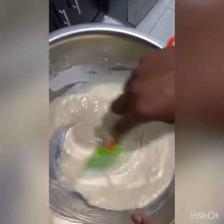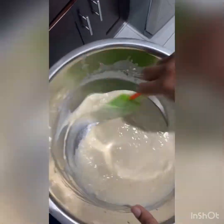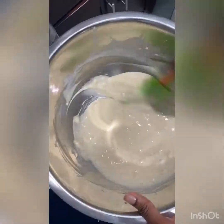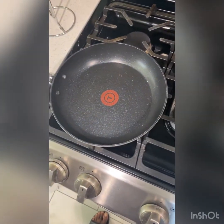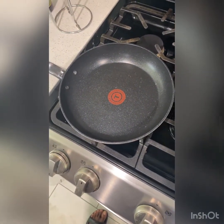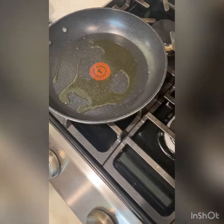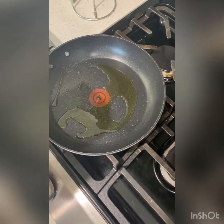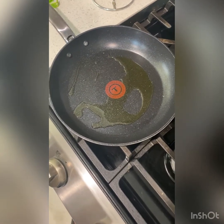Mix up the pancake mix until you do not see any lumps inside. While you're doing that, you can heat up your skillet. I'm going to add a little bit of olive oil — you want it to get hot.